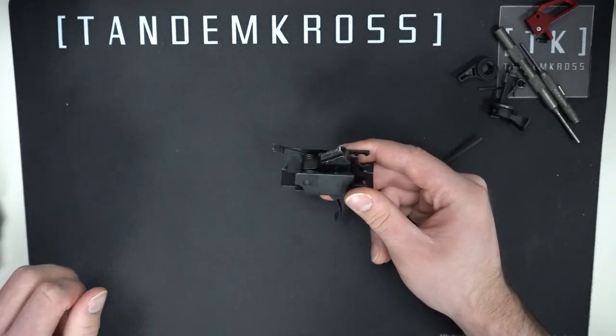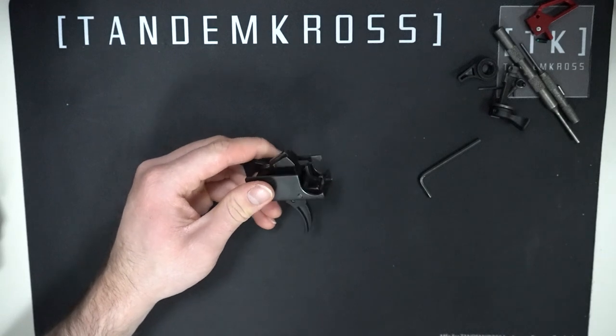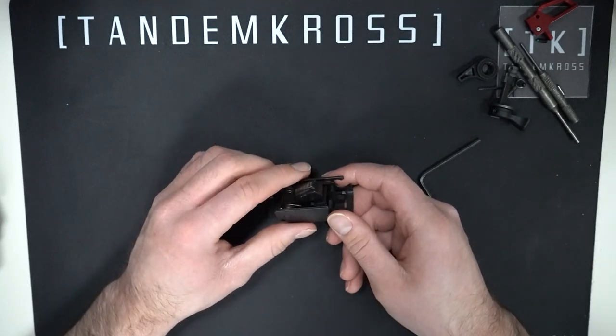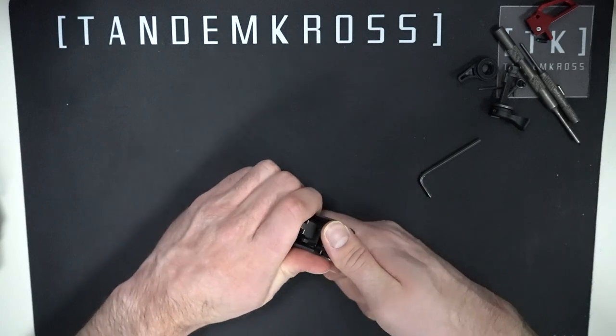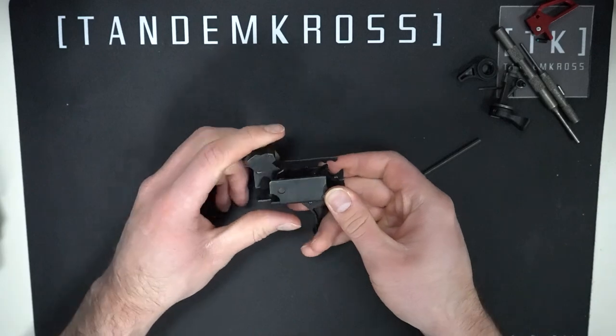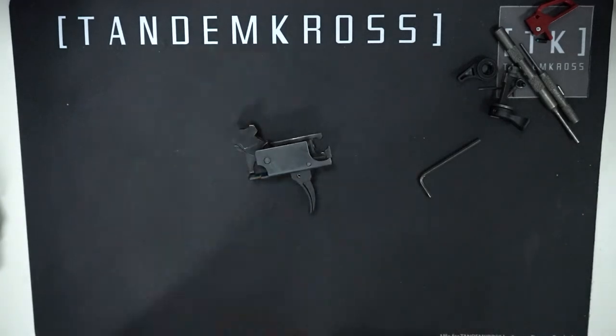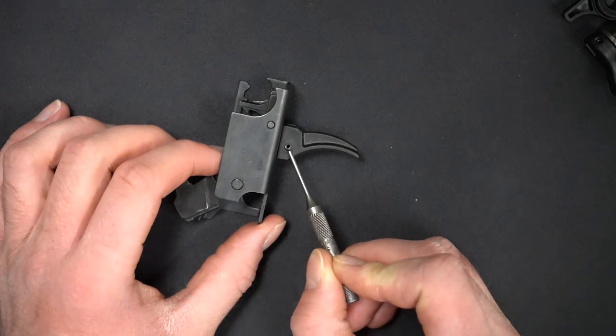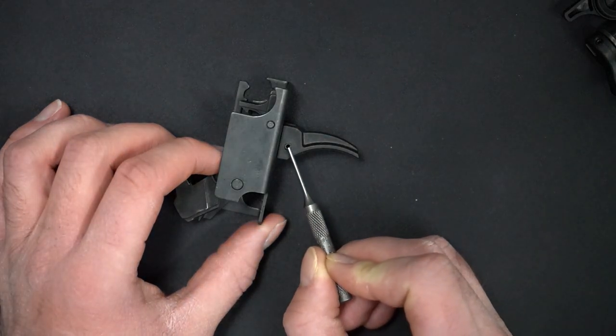Now is a good time to drop your hammer. Make sure that it doesn't slam down — let it go down carefully and slowly. And then use your punch and your hammer to tap out this roll pin here at the top of the trigger shoe.